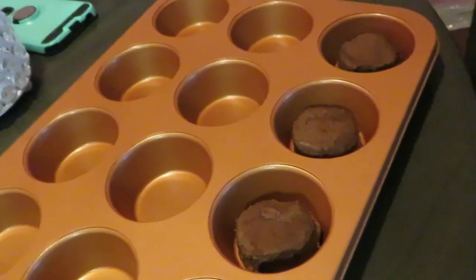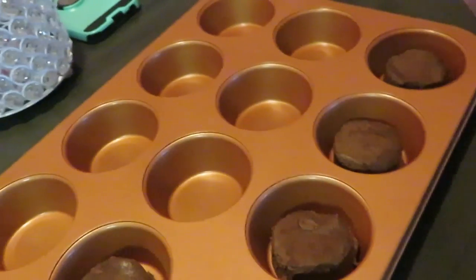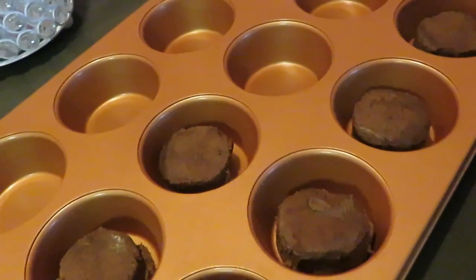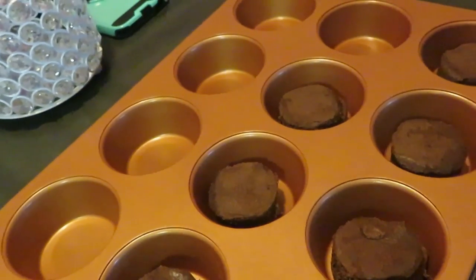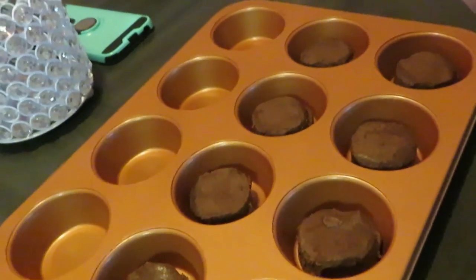That's all you gotta do — easy peasy. Just put them in the pan, you don't have to grease your muffin pan or nothing like that. Just place them in there, so easy. They couldn't have made it any easier for us hard-working moms — quick and easy.